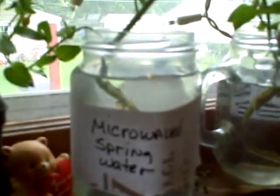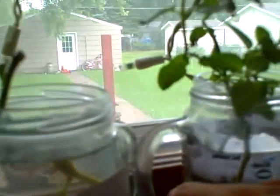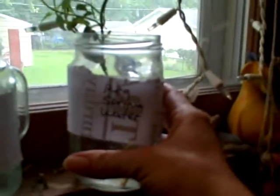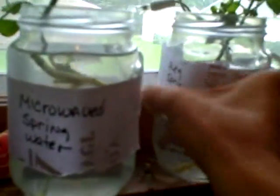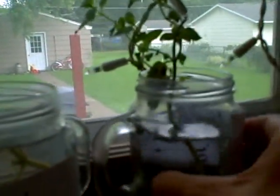We're pretty much at the end of this experiment. I guess the truth is microwave water kills plants. Here is the spring water plant — regular spring water plant, and it is growing. You can see it has a nice root system started. It's doing just fine. Smells yummy — chocolate mint.